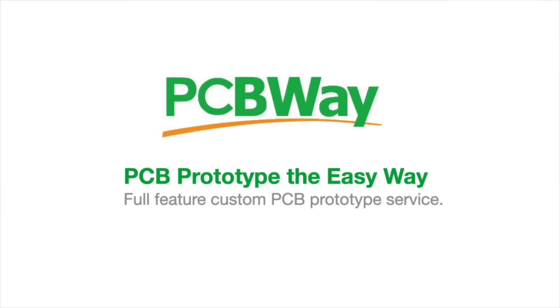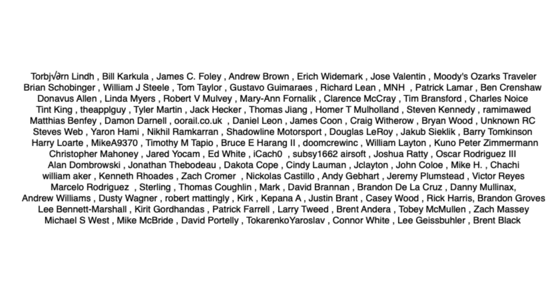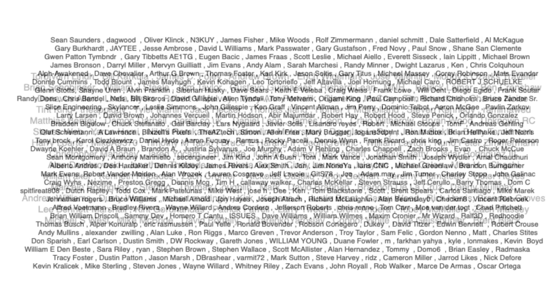This video is sponsored by PCBWay. This video is also brought to you by the generous donations of my Patreon supporters.